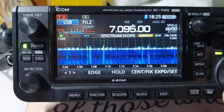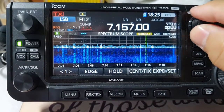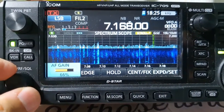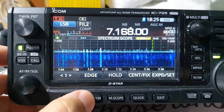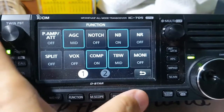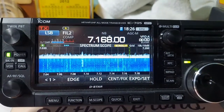By doing so, it makes my listening more pleasing and makes the noise more bearable. So there, that's the difference. That's what I do — hope it helps. 73, DU7 Juliet Alpha Yankee, clear.